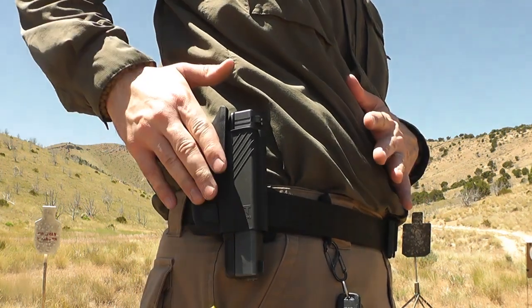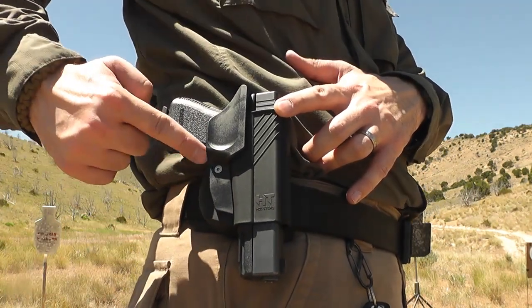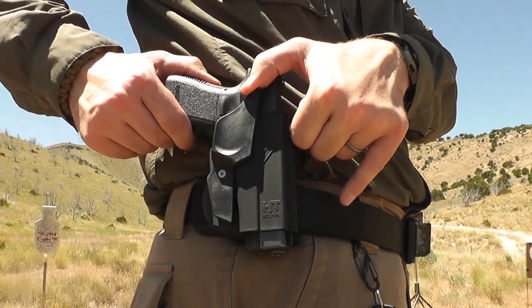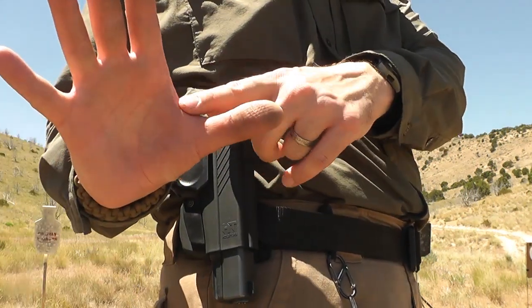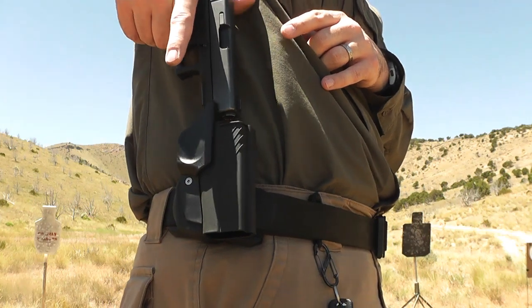It's a real simple disengagement system. The retention happens right around here — you can see there's a little lever there, and this blade that comes up like this. The retention is defeated when this gets pushed forward just like that, and then your gun will slide out. The way this gets pushed forward is simply by the web of your hand. You just slip that down on top of it, nice and tight, and it comes straight out every time.